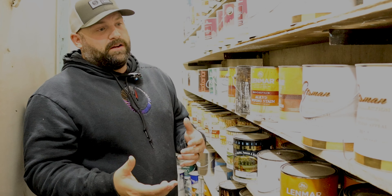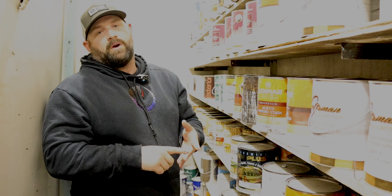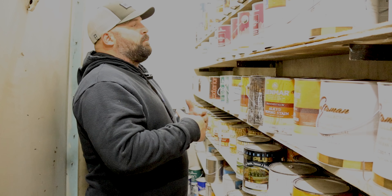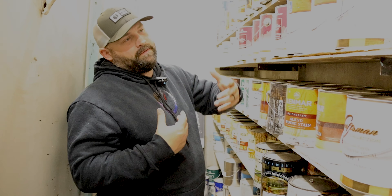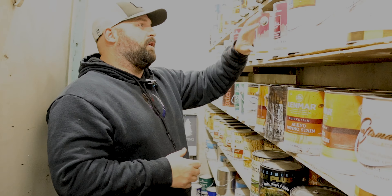One thing I will give Ben Moore credit for — Ben Moore is franchised. A single person can own a Ben Moore and they're going to be at that store consistently, which means consistent colors. Your same guy is going to be mixing and shaking your paint, so he knows if you shake it for two minutes or five minutes. I've called my Ben Moore rep at 11 o'clock at night in a panic and he's run to the store and got me paint. Shout out to Robert at our paint store — he does a great job.